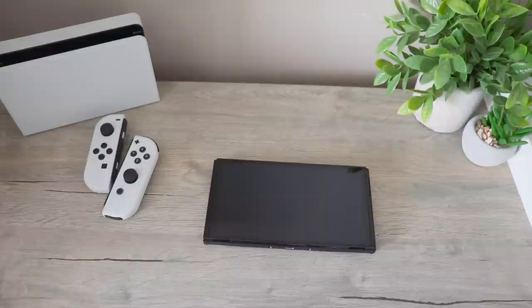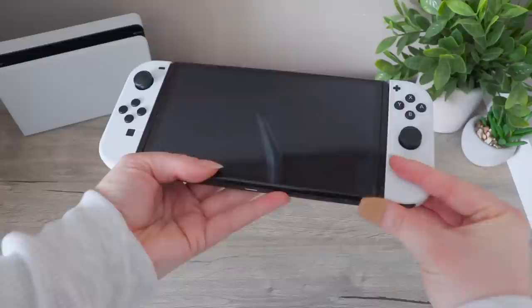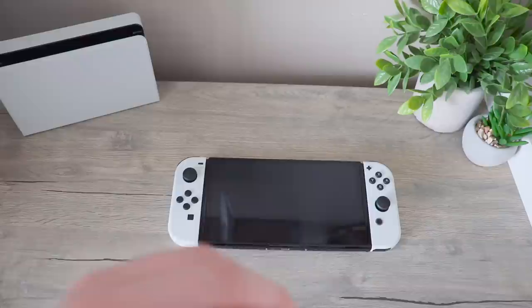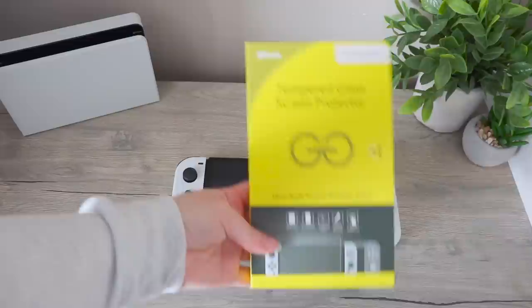Now I'll clean all of this up so that we can get a better look at the console. I've now cleaned everything up, so I'll just put the Joy-Cons on the Switch like so. I seriously love this. I can tell it's a little bit heavier. Before I do anything, I'm actually going to go put the screen protector on off camera, because every time I try to do these on camera I mess them up so bad. So I'd rather concentrate, put it on, and then come back so we can open the console up.